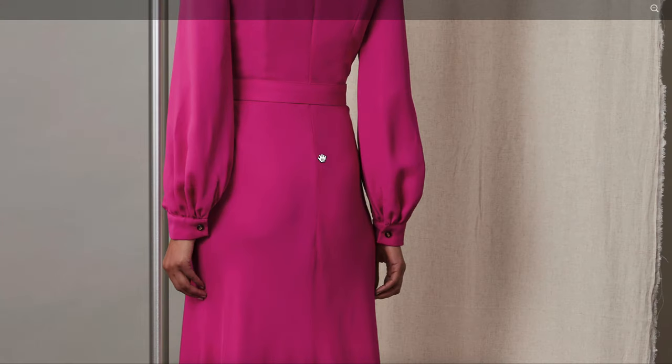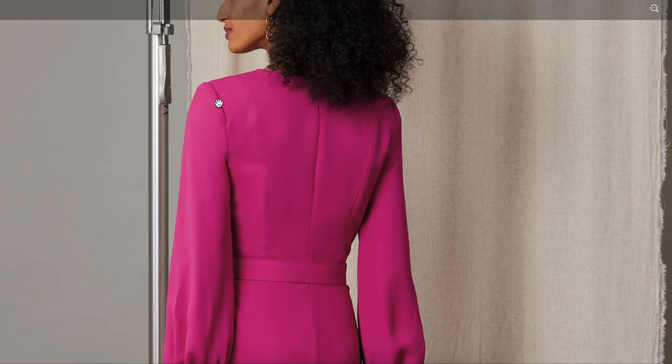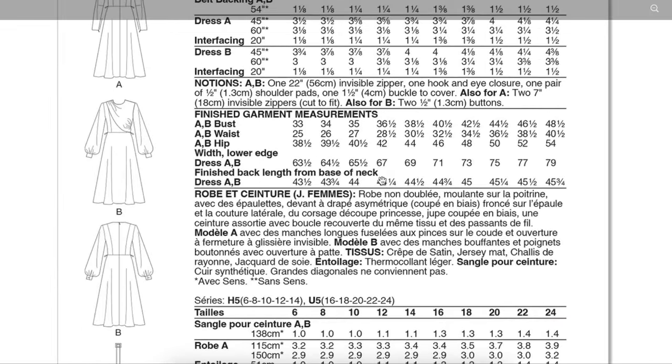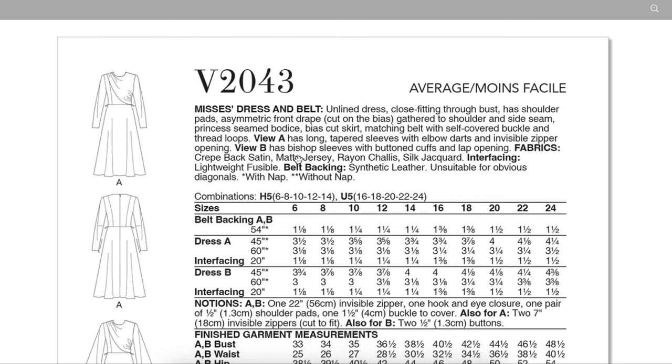Look at these ladies — bias cut bodice, bias cut skirt, princess seams, a lovely draping detail, shoulder pads, and a really pretty bishop sleeve into a cuff. Both views are midi length; the only difference is the sleeve. The fit looks really good — she's got some things going on, but she's a fit model and these weren't made for her, so I give them a little leniency. Princess seams continuing to the back — really, really pretty. And there's a nice deep one-inch hem there.